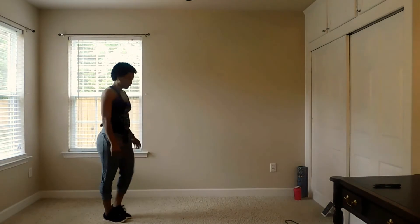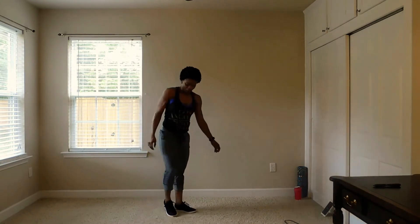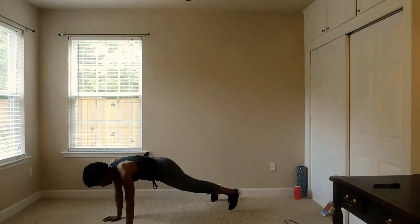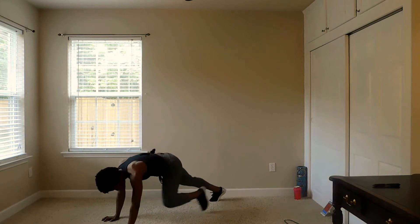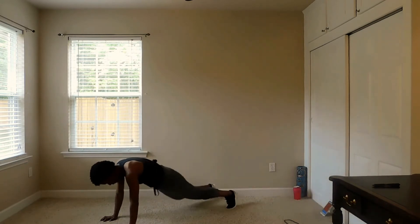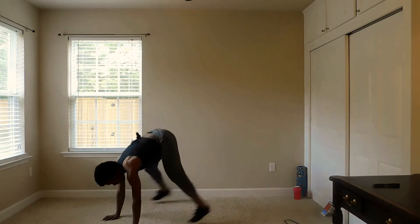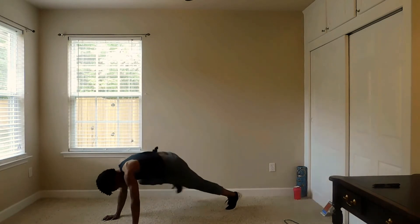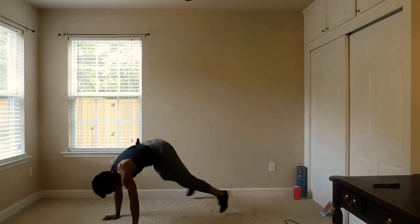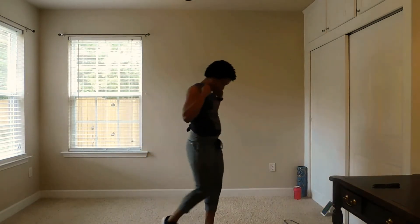Half burpee with the knee tuck. Burpees are effective. This is what it looks like — you're going to half burpee, knee tuck, half burpee, knee tuck. Then after this we're going to go back to the top. 20 seconds left. Eight seconds. Here we go, back at the top.